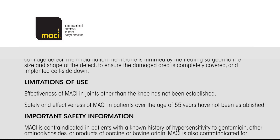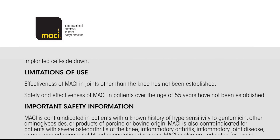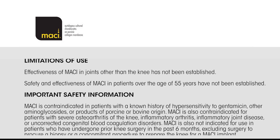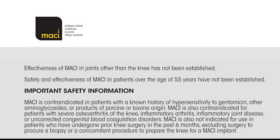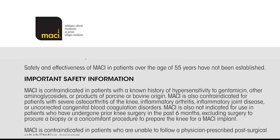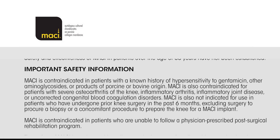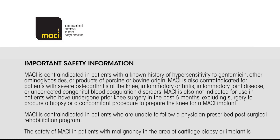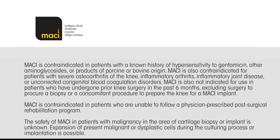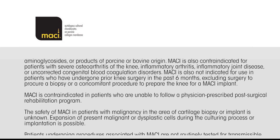Important safety information: MACI is contraindicated in patients with a known history of hypersensitivity to gentamicin, other aminoglycosides, or products of porcine or bovine origin. MACI is also contraindicated for patients with severe osteoarthritis of the knee, inflammatory arthritis, inflammatory joint disease, or uncorrected congenital blood coagulation disorders. MACI is also not indicated for use in patients who have undergone prior knee surgery in the past six months, excluding surgery to procure a biopsy or a concomitant procedure to prepare the knee for a MACI implant.